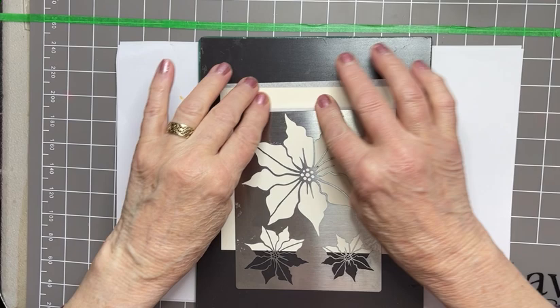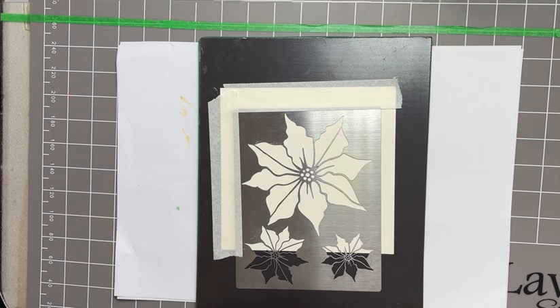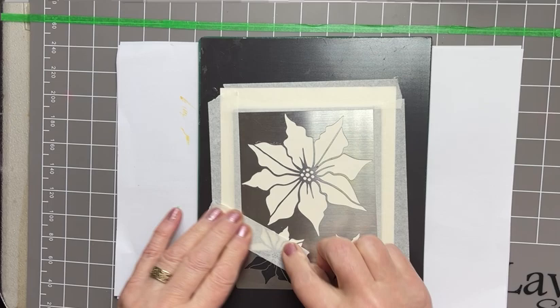I'm using a magnetic sheet to grip that stencil in place, and a few pieces of stencil tape. This is Sweet Poppy Stencil Tape. I just want to protect the cardstock from any stray ink that's underneath.